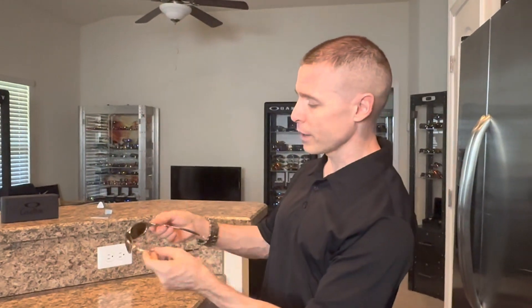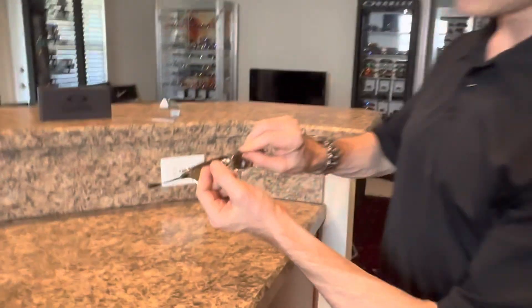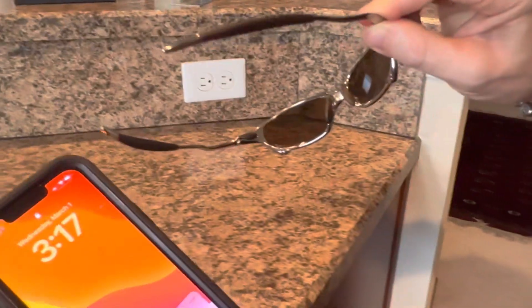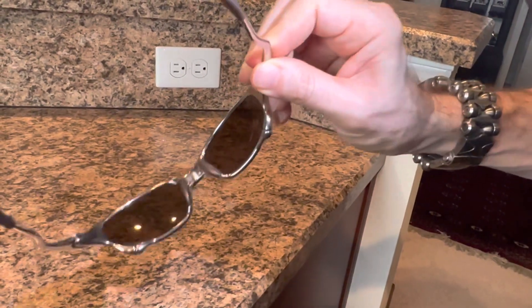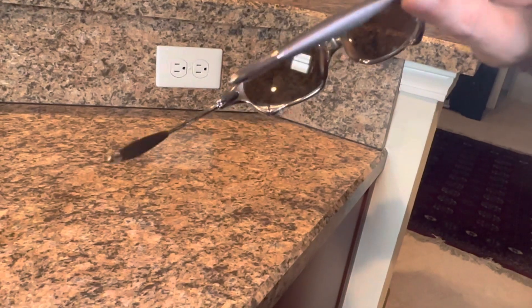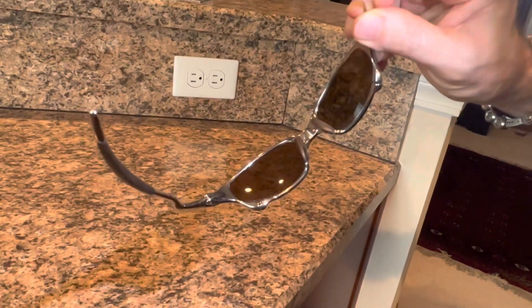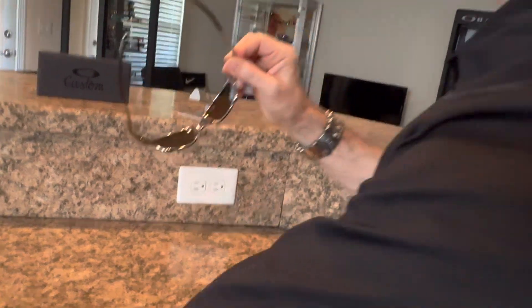How many of these are out there? Not very many. These are finished off with root beer unobtainium. The root beer is actually a translucent, very dark brown — they almost look black. Gold polarized Juliet lenses are exceedingly rare.